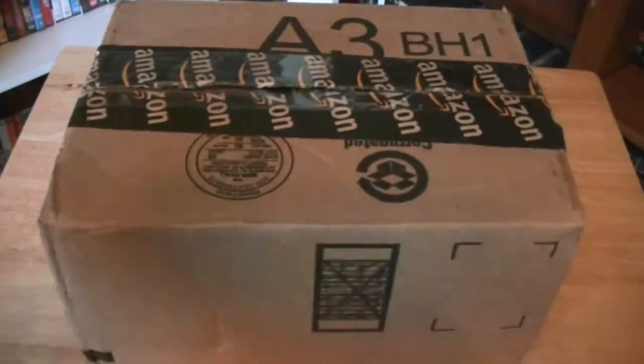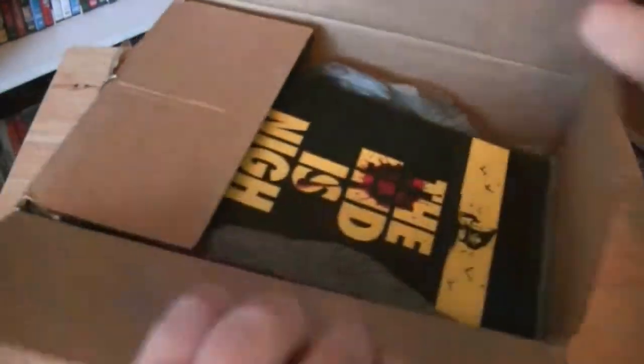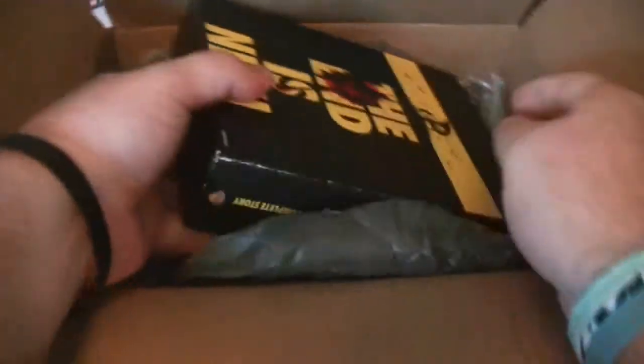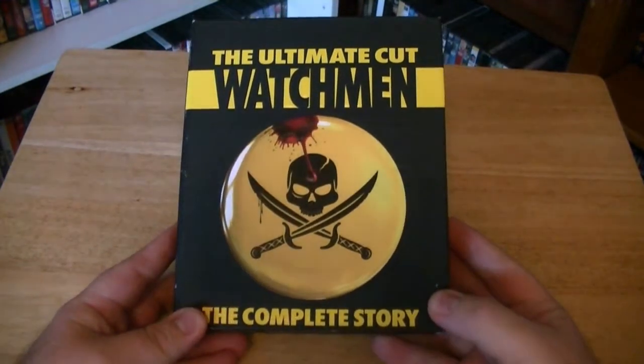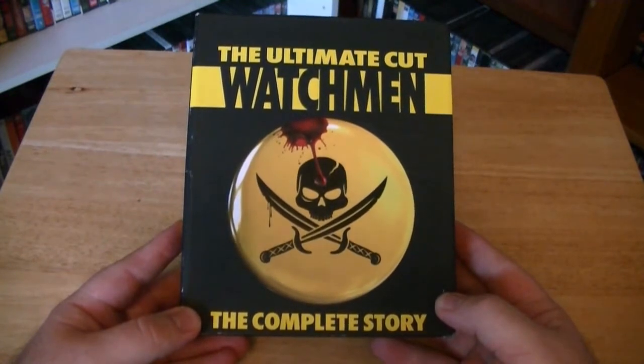Here we go. Alright, here we go. The end is nigh. I'm very excited to get this. So I got Watchmen, the complete story. This is the ultimate cut, this is a used Blu-ray. But I've been wanting to get this and I found a really good deal on Amazon.